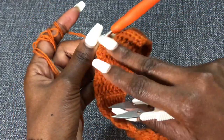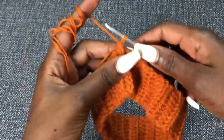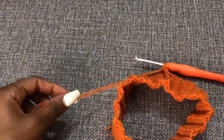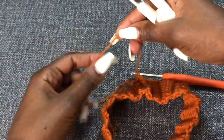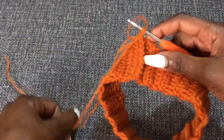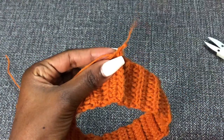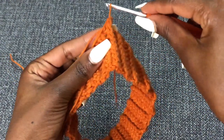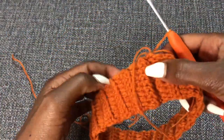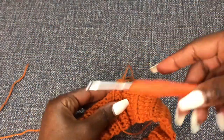We now have our waistband. This is the right side and this is the wrong side — where you joined from is the wrong side. Chain one and then cut off one strand of yarn, because we want to use only the thin single strand going forward. Tighten that up. We were using the 3.0 millimeter hook for the waistband.